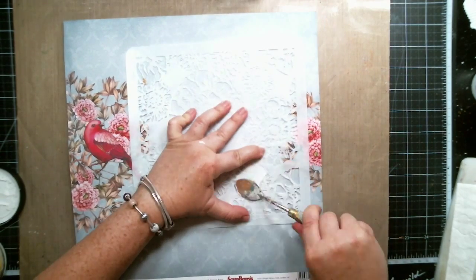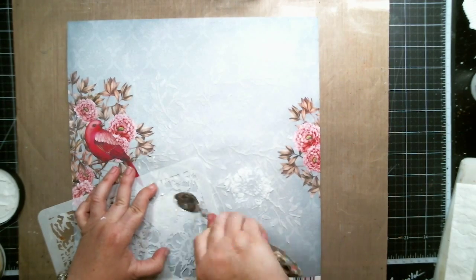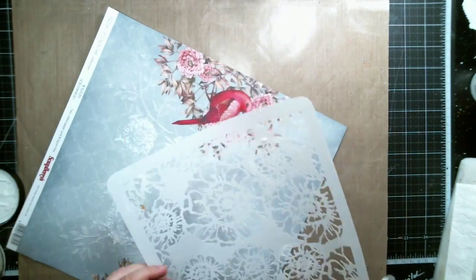Then using a different stencil with a flower pattern and light molding paste, I decided to add some more texture onto the background.